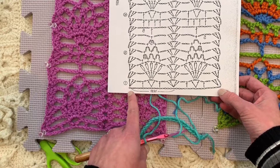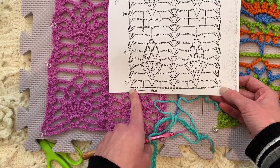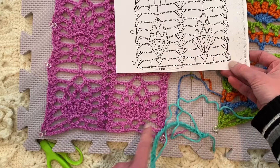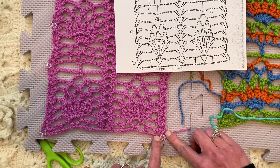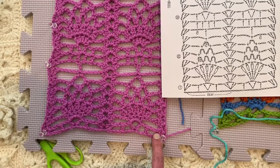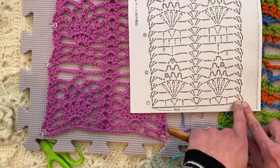So on our symbol diagram, this again is a diagram where it starts over here and works this way and then works back. Whether you are right-handed or left-handed, it does not matter — we're still going to follow the instructions, and that's why symbol diagrams are so awesome. So I've chained 36, and in the 1, 2, 3, 4th chain from the hook, I'm going to place two double crochets. I am a right-hander, so that puts us over here. I will flip this video for lefties so that you can see it as well, but we need to get these two double crochets in the corner.